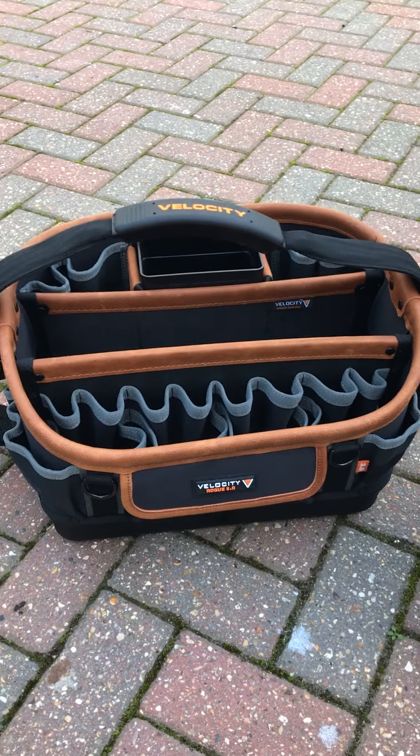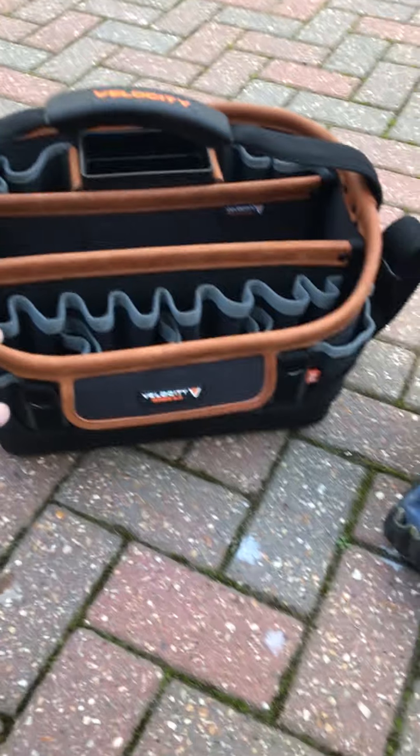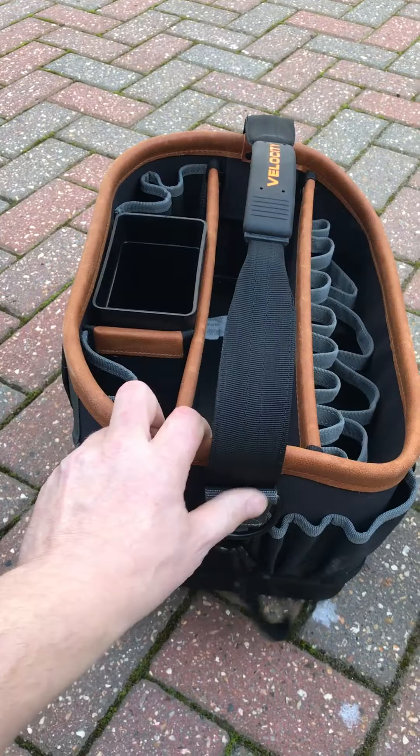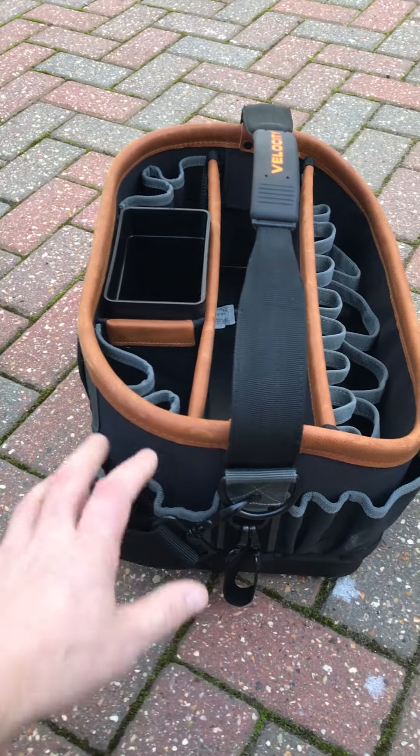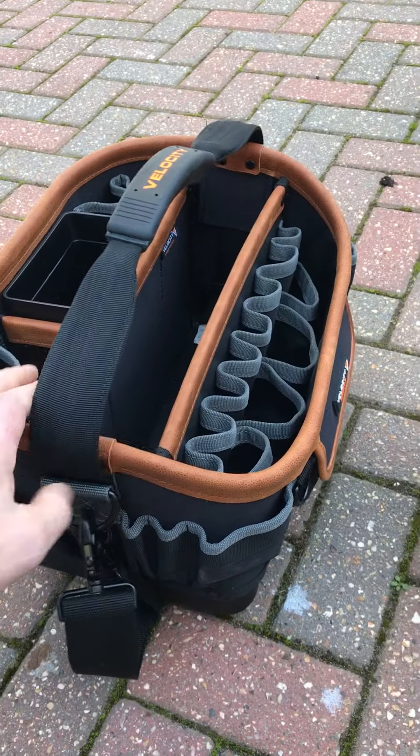I'm just doing a quick video on this Velocity Rogue bag. It's like a sturdy hand tools bag which I reckon is probably the best looking bag for this sort of job I've seen anyway.